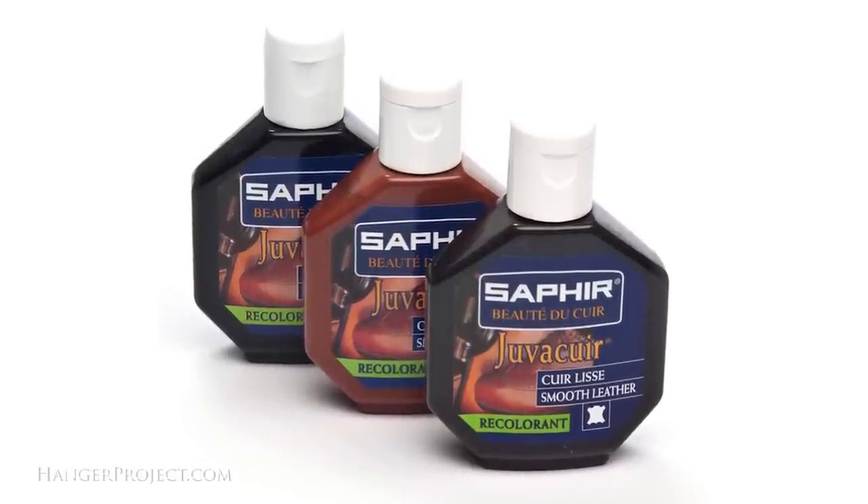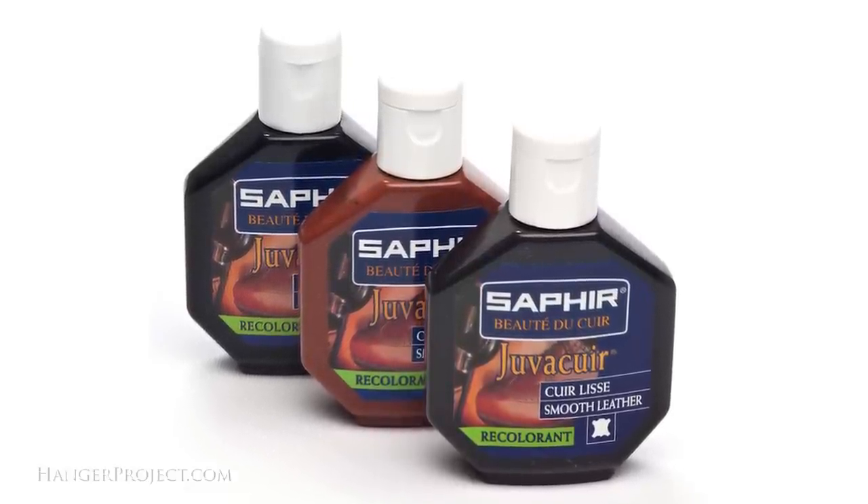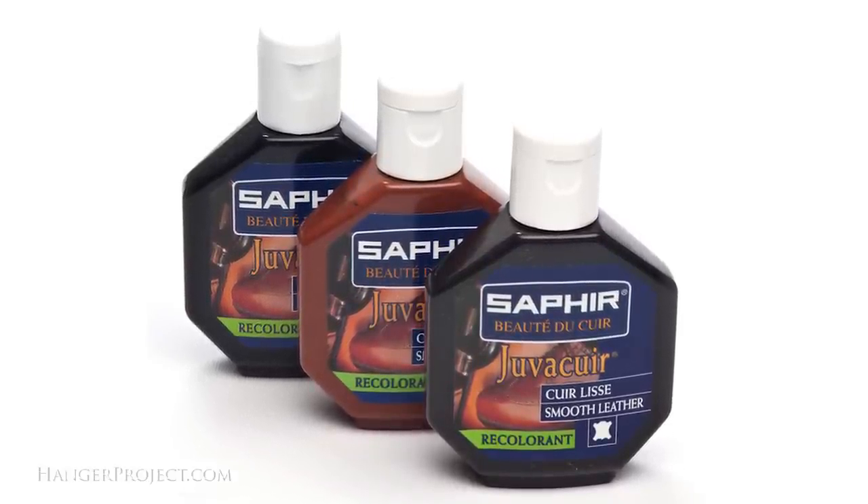It's great for more permanent recoloring of damaged leather. The Saphir Juvicure most fundamentally is a formulation of pigments and resins. The pigments help add color and the resins help build up and re-smooth damaged leather surfaces.